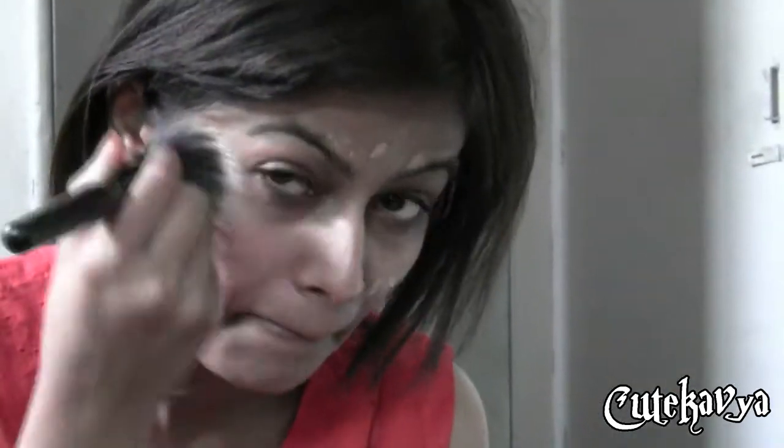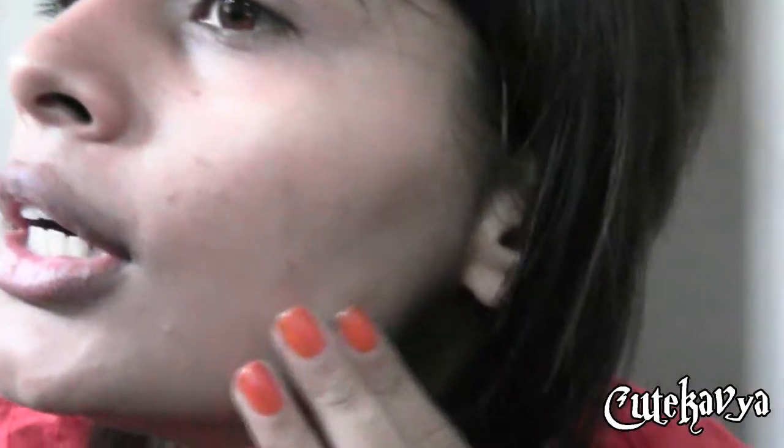It covered a little bit of my blemishes, not fully. I'm going to put one more layer on my skin. After the second layer it still gives light to medium coverage, not full coverage, but I really like the effect.